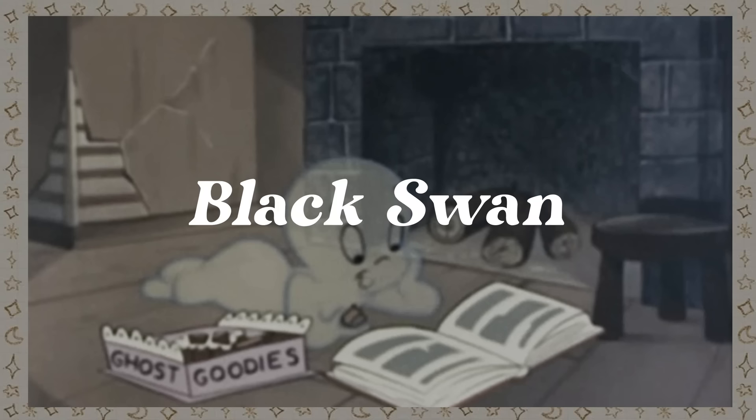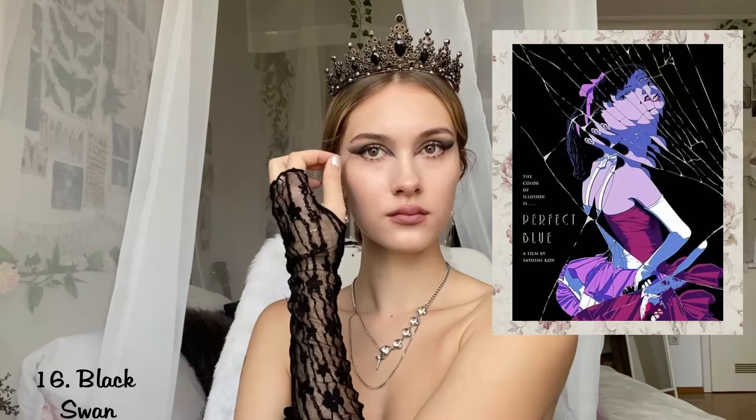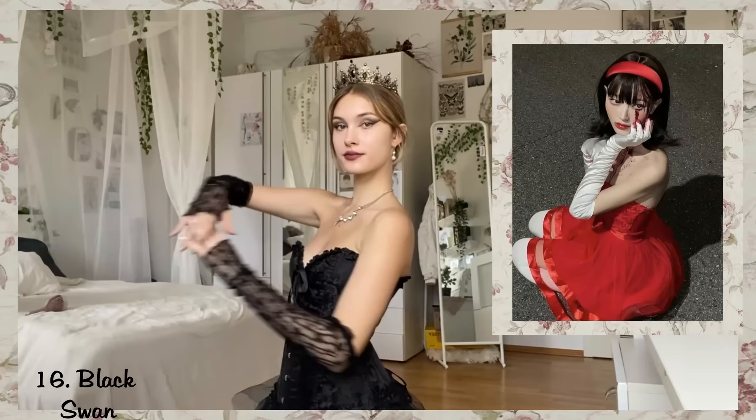Black Swan. For the Black Swan costume you need a black corset and a puffy skirt. I tried to recreate the hair and added some jewelry I thought might fit the look. By the way, if you like the movie Black Swan I recommend the anime it's based on called Perfect Blue — its main character Mima is also a great Halloween costume idea.